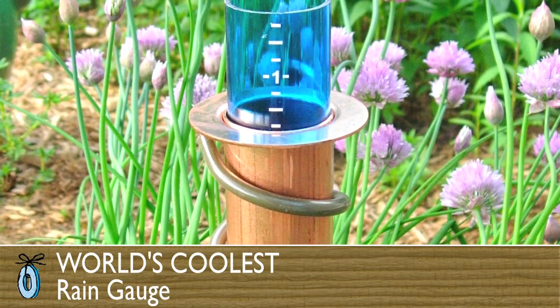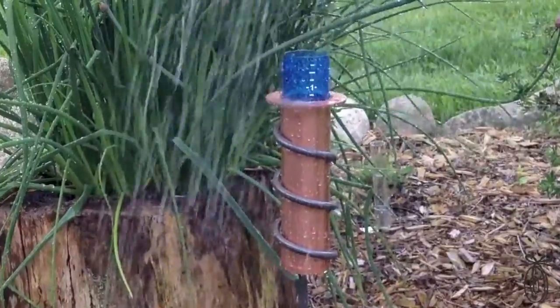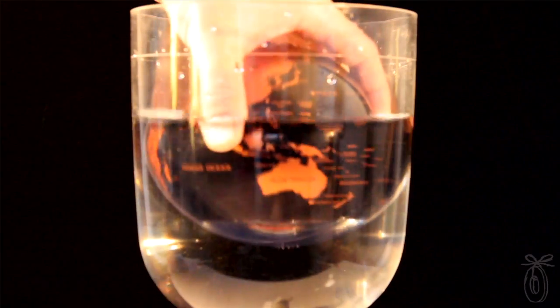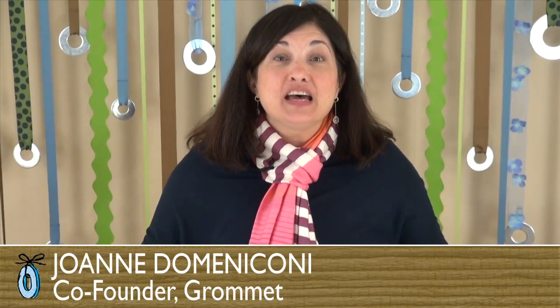The world's coolest rain gauge is a modern twist on an old concept. It's a floating rain gauge that works on the Archimedean principle of water displacement. You may remember Archimedes from middle school science — he discovered that an immersed object is buoyed by a force equal to the weight of fluid it displaces. When he discovered it, he ran through the town naked shouting 'Eureka!'